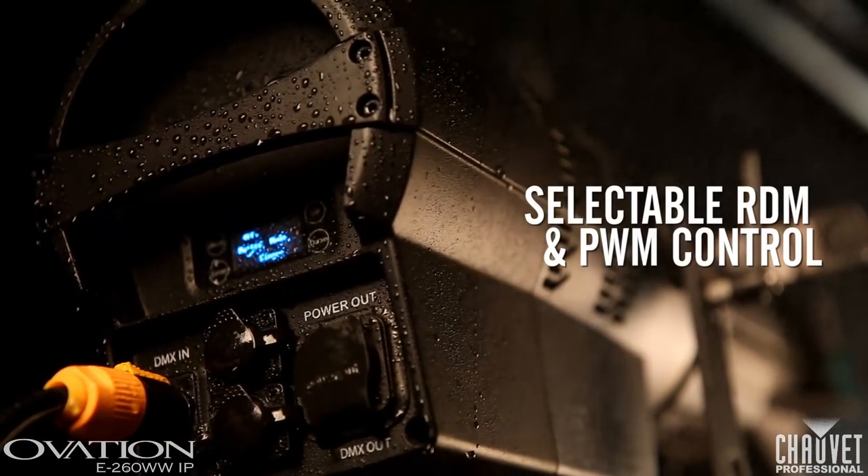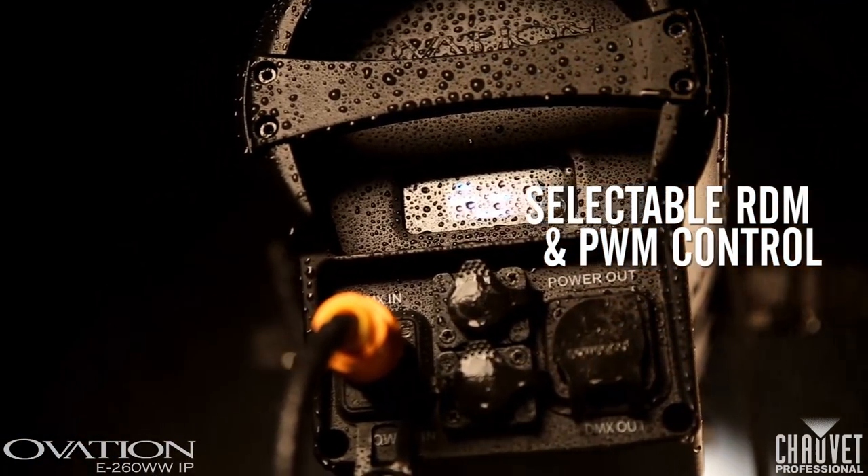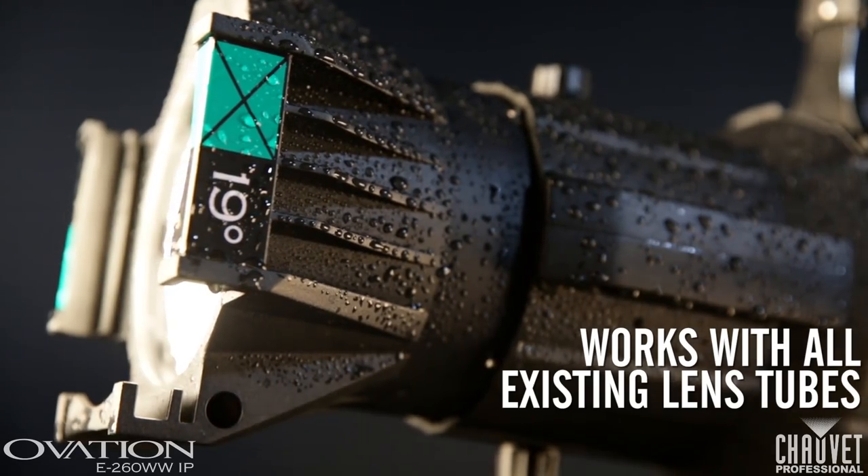It also features RDM for added flexibility, adjustable pulse width modulation for matching any camera type, and it works with all of our existing lens tubes.